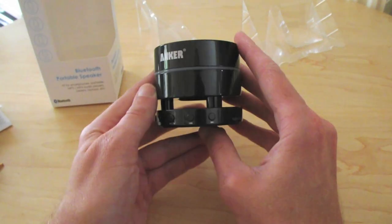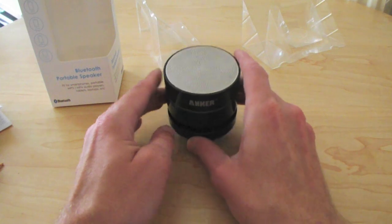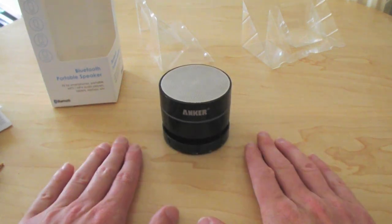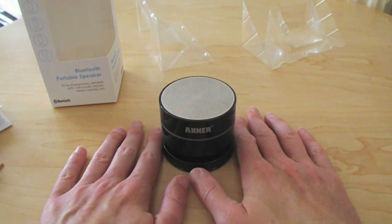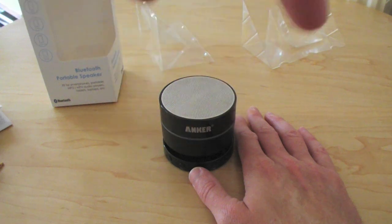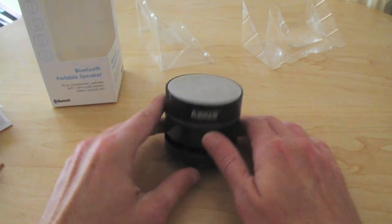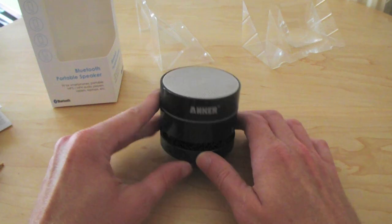That's my review of the Anker Bluetooth portable speaker. If you like the review, please thumbs up and subscribe — I'll have more reviews coming as and when I get more stuff to review. You can follow me on Twitter; all the links are down below. Twitter is IanHRP and my blog, etc. Thanks for watching, bye-bye.